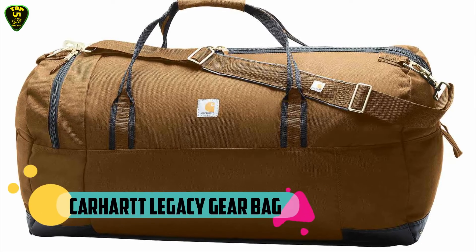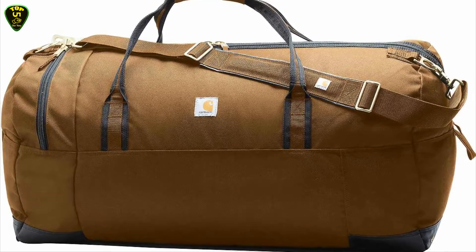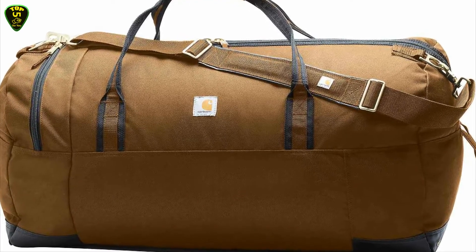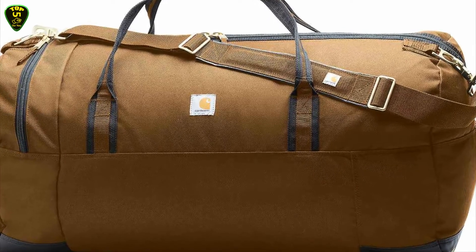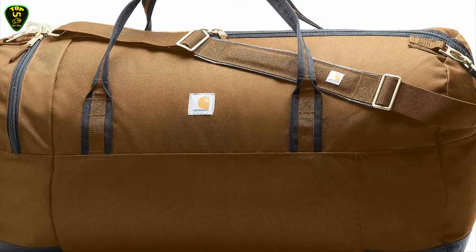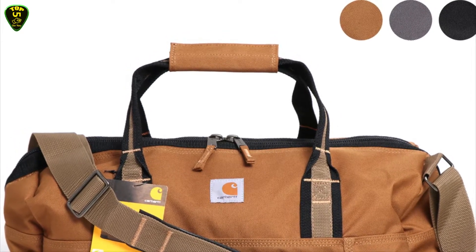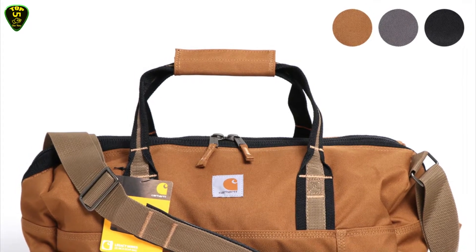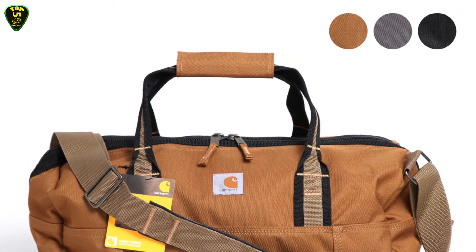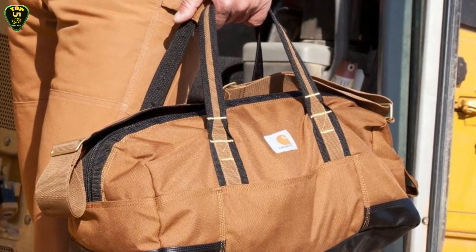In first place we have the Carhartt Legacy Gear Bag. This gear bag is made of rugged synthetic material with Rain Defender durable water repellent, plus a heavy duty Duravax abrasion resistant base. Its large main duffel compartment holds tools or a change of clothes, and a zippered pocket organizes smaller items. It has sturdy top and side haul handles, as well as a removable and adjustable padded shoulder strap.